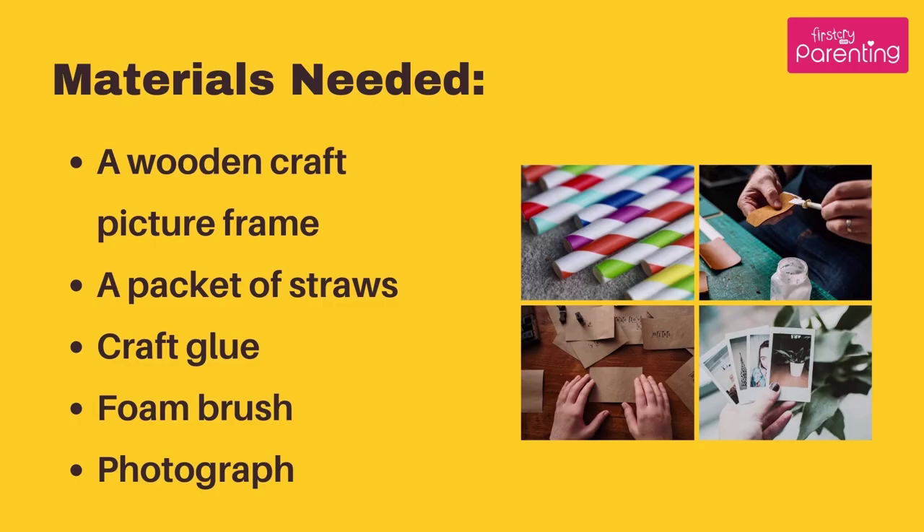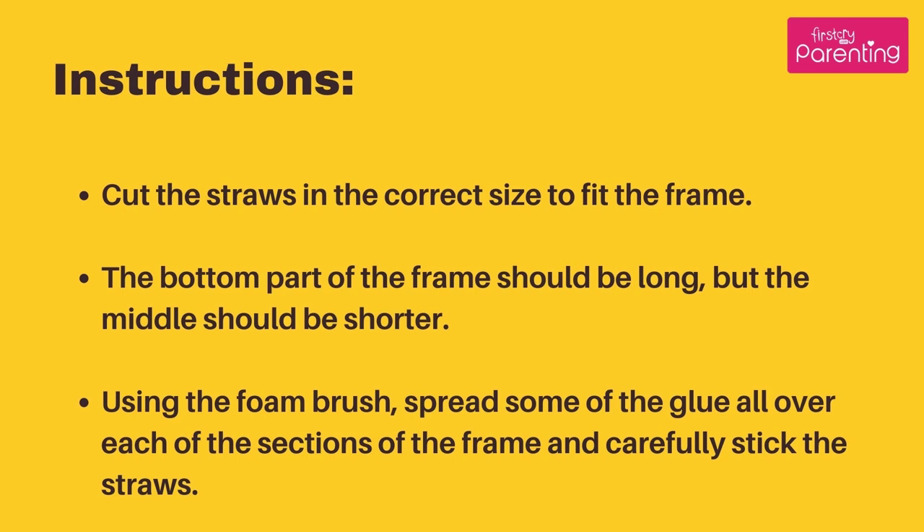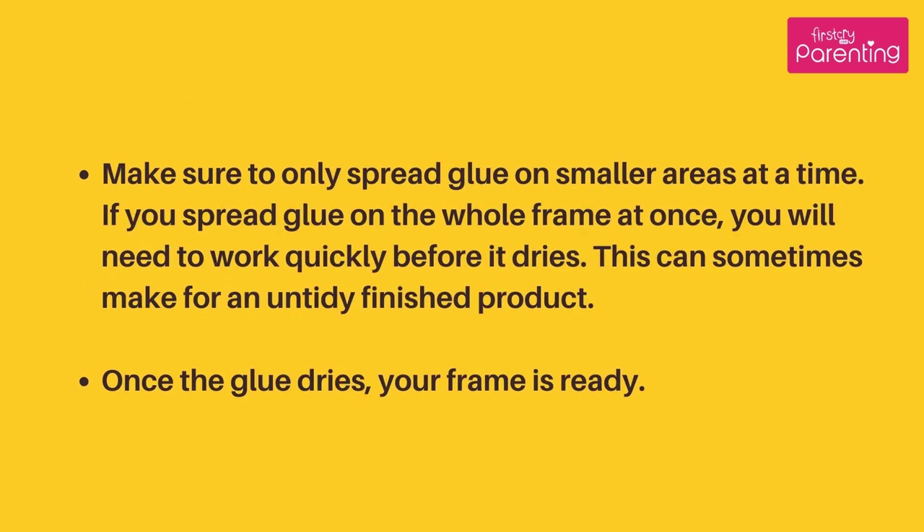Straw Frame with Stripes. Materials Needed: A Wooden Craft Picture Frame, a packet of straws, craft glue, foam brush, and a photograph. Instructions: Cut the straws in the correct size to fit the frame. The bottom part of the frame should be long, but the middle should be shorter. Using the foam brush, spread some of the glue all over each of the sections of the frame and carefully stick the straws.